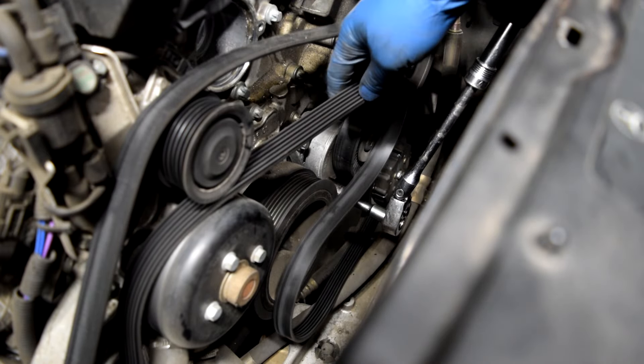Now we should be able to maneuver our alternator around this bracket and coolant lines and hopefully get it out of here. The main obstacles are going to be these coolant hoses. And that's all there is to replace your alternator on your Mercedes-Benz.